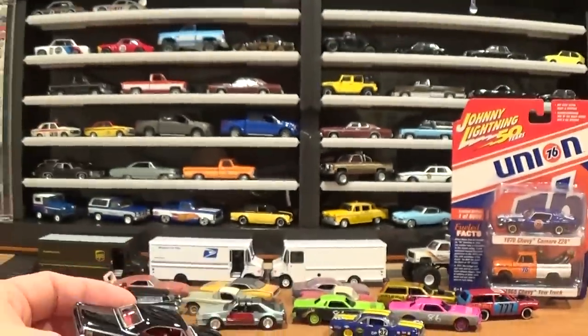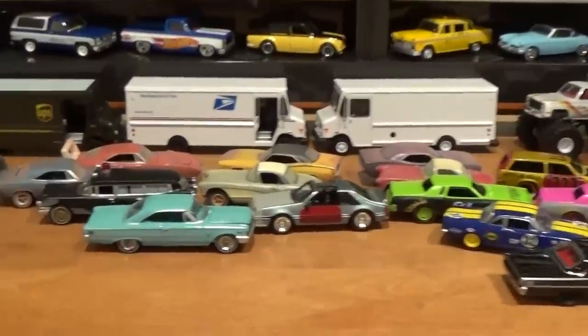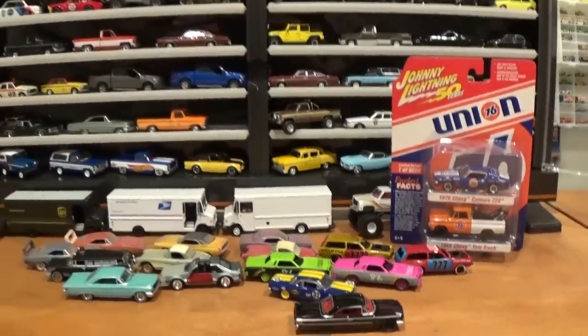There we go — got all of the Johnny Lightning I'm opening up today out for your review. Really nice selection of beat-up cars and shiny cars, demolition derby cars, and a lot of these cars are going straight to my diorama.